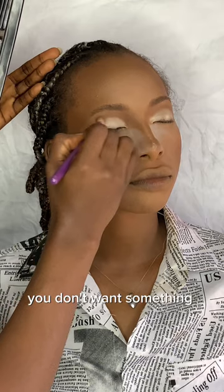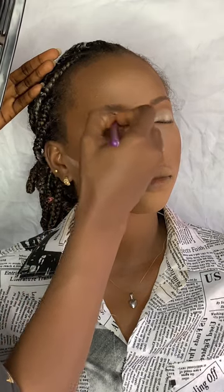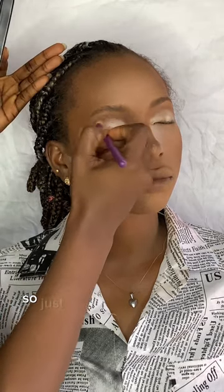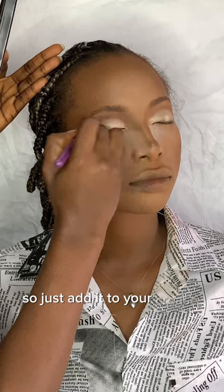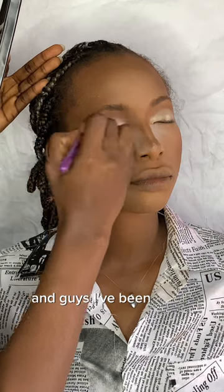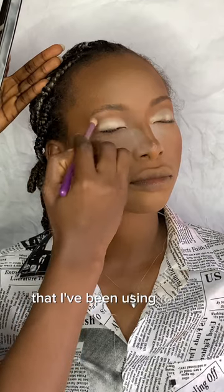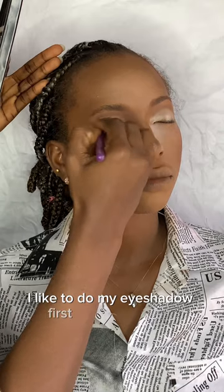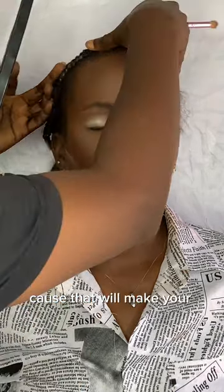You don't want something that is too much — you'll know why at the end of this video. Just add it to your crease and blend out. I've been liking this technique for a while: I do my eyeshadow first before my brow, because that will make your brow look crisp.